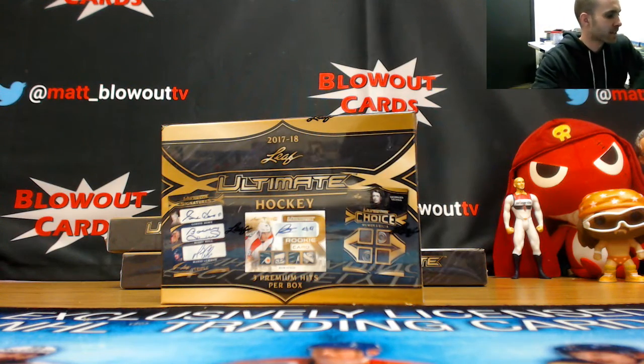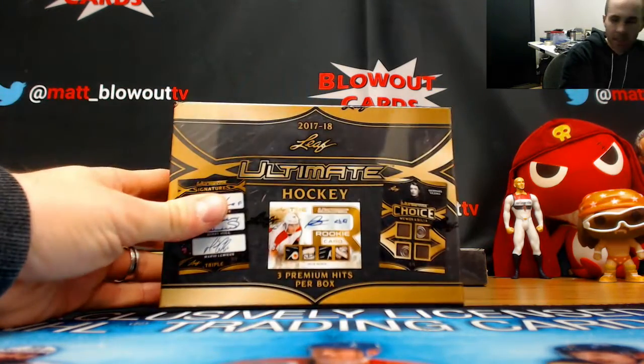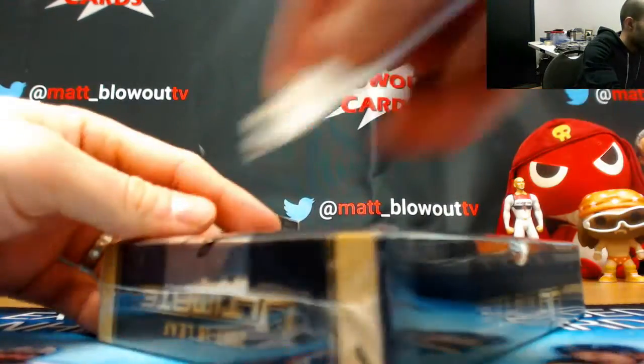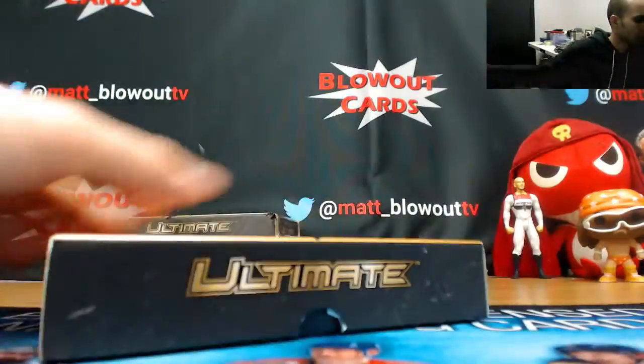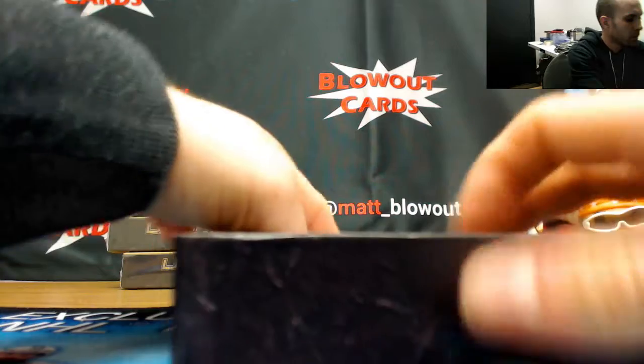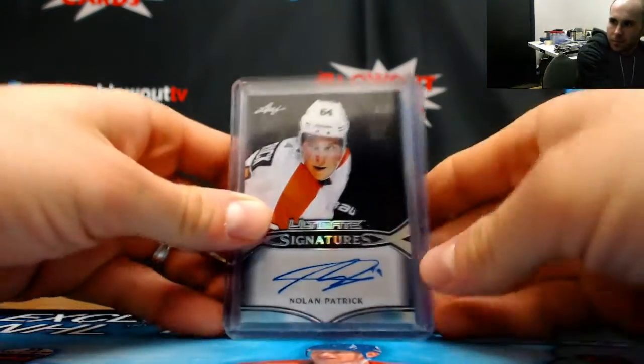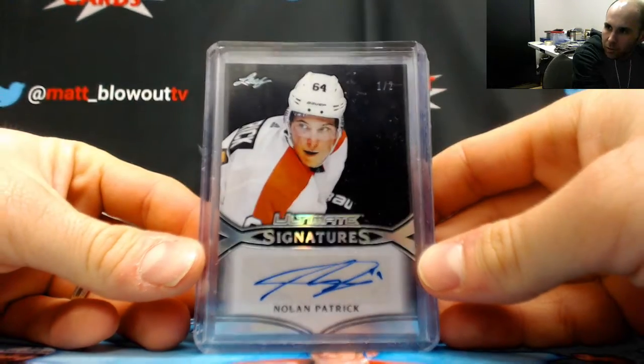Alright, next up we've got Sam's gonna do a box of 2017-18 Leaf Ultimate Hockey. Appreciate it, good luck. Nice one-of-two to start things off — Nolan Patrick one-of-two.